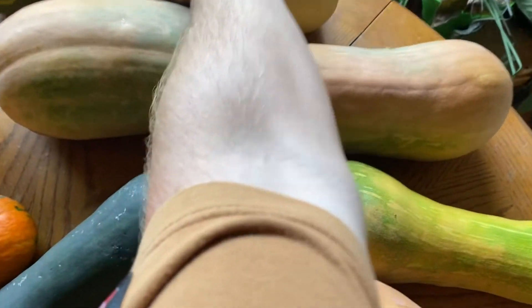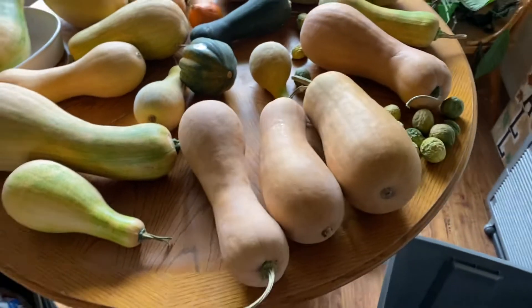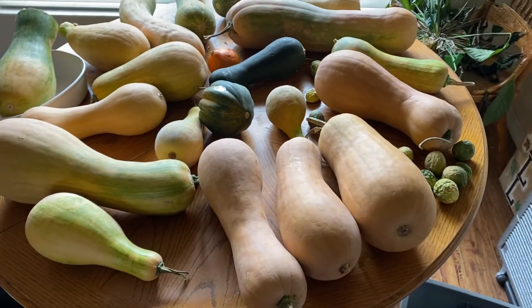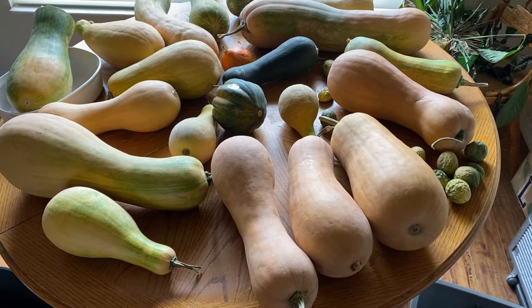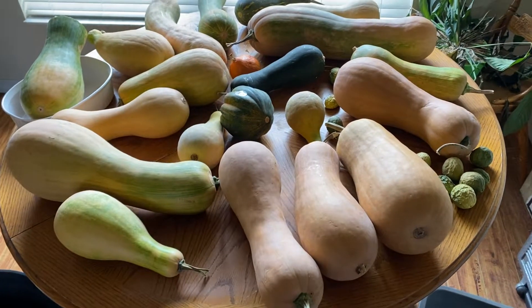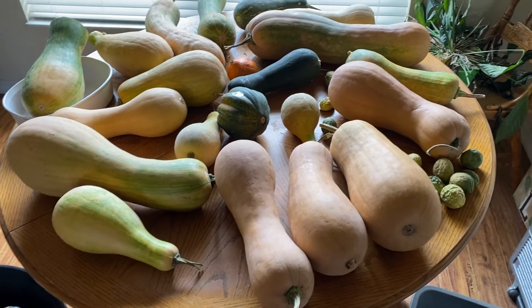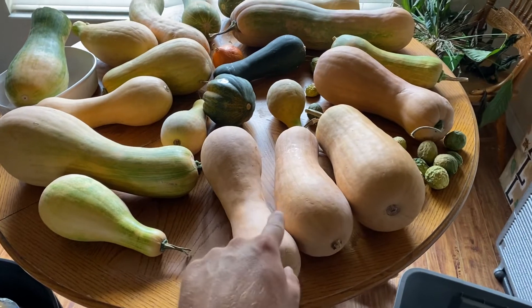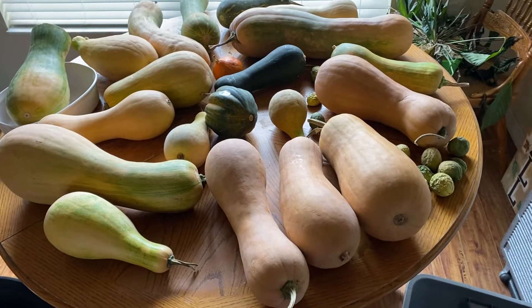These are all Seminole pumpkin hybrids. It's pretty crazy the varied selection that I have, and it's got to be due to cross-pollination, which is fine. I've tasted a couple of these and they tasted really, really good, so I'm not mad at that.